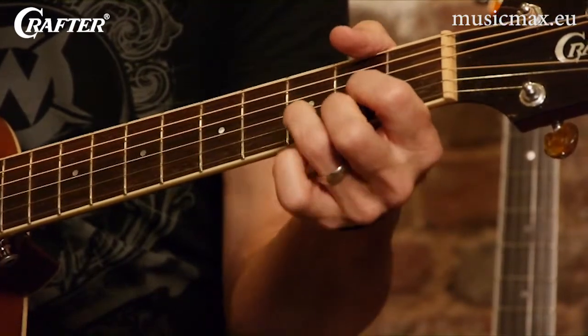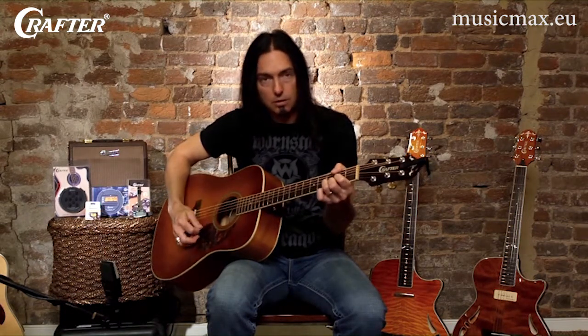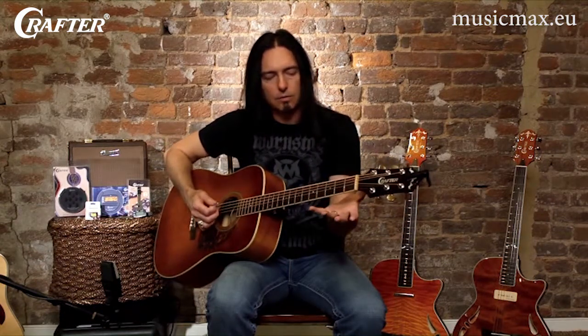And then I have my second finger, my middle finger, on the first string, second fret. The tab will show you that you want to make sure and hit that open D string, which is your fourth string, along with the rest of the chord.